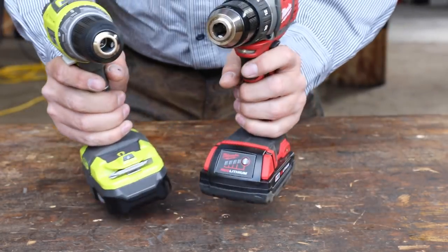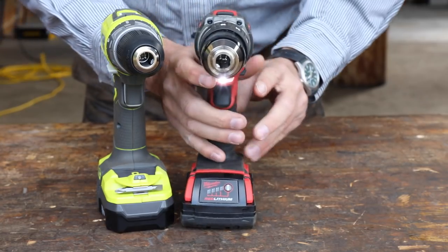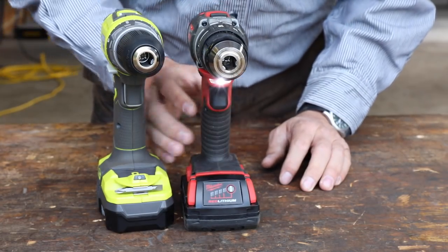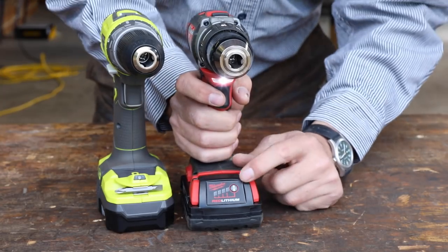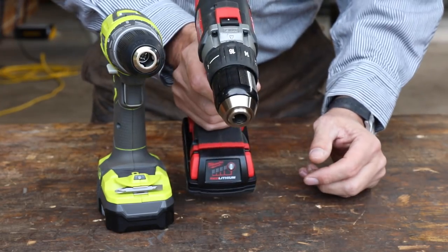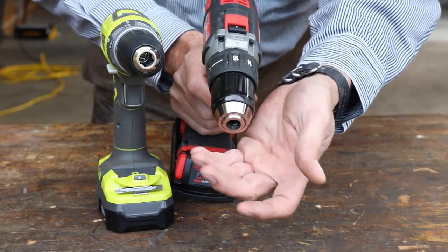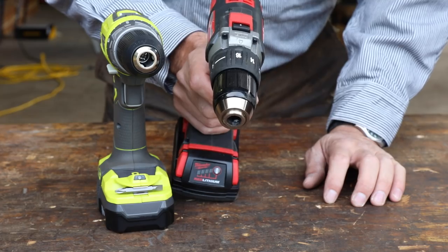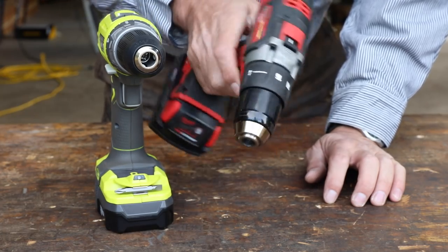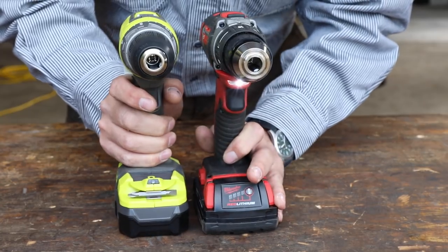Both drills have a work light. The Milwaukee's light is up on top, close to the work area, which is nice. But this could actually be a problem because lights underneath the chuck cast a shadow when you're working over the drill — like when you're under a sink, it's hard to see and you have to turn the drill. The Ryobi's light angles upward, which might actually be a better system.